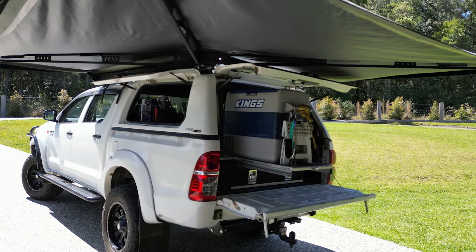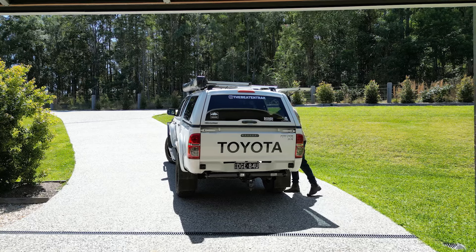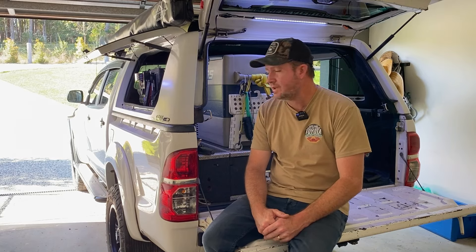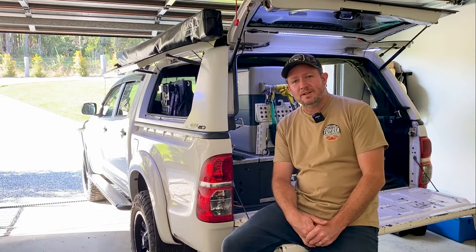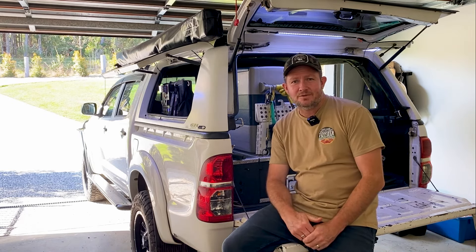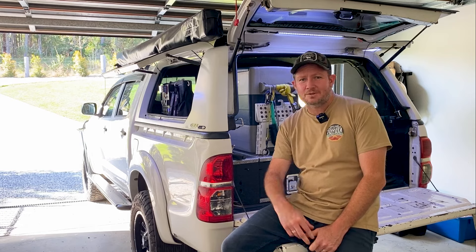That's about everything I've got to show you around the back of my canopy. I love the setup - it's been awesome, it's easy to get in and out of, very accessible, and I can get my hands on most things pretty quickly. I don't think there's anything I would go back and change. If you've got any questions drop a comment below. Thanks so much for watching - I hope it helps you with your own canopy setup and gives you a few ideas. Don't forget to like, subscribe, hit that bell icon, and share this video with a friend who needs their canopy set up.